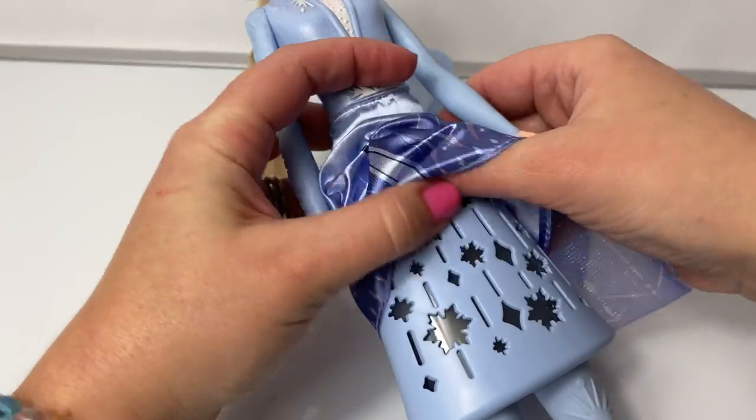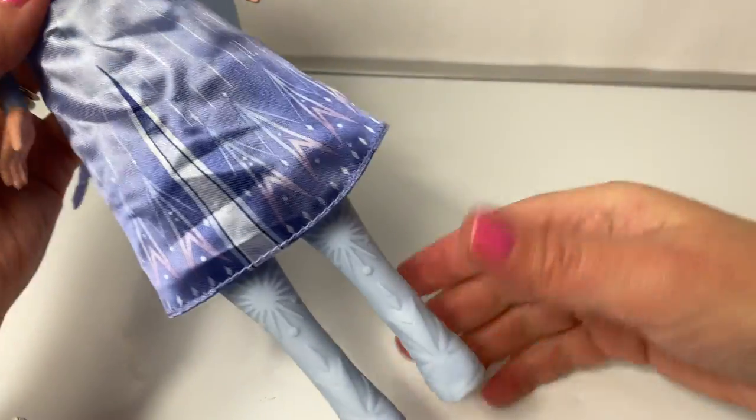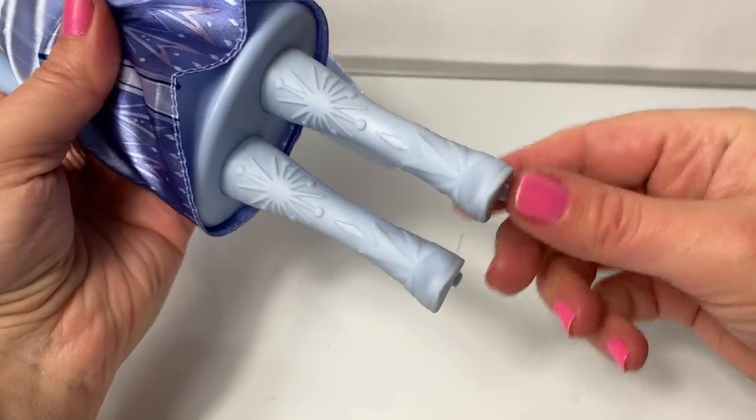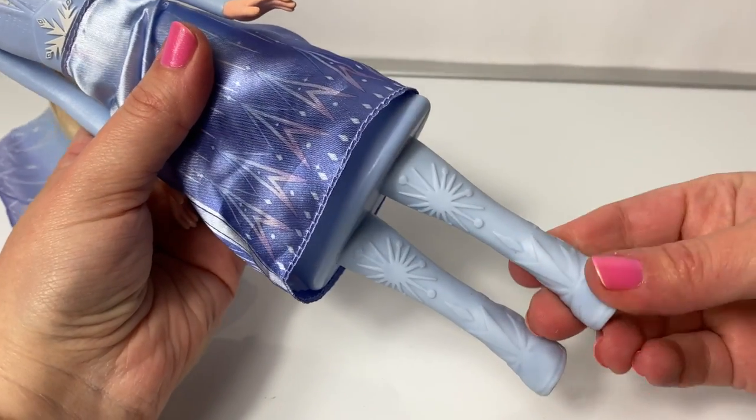And here are the lights under her skirt — snowflakes. And here are Elsa's beautiful boots. They're high heels, and these do not come off.